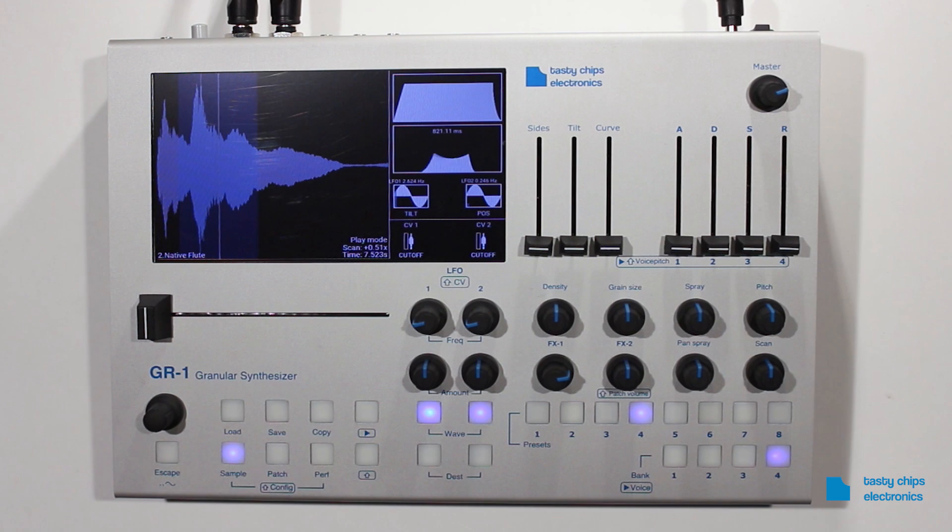Multi-timbrality. The GR1 firmware 2.0 can operate either monotimbral, which means it plays a single patch, or multi-timbral, which means it plays multiple patches at the same time. By default it runs in monotimbral mode.